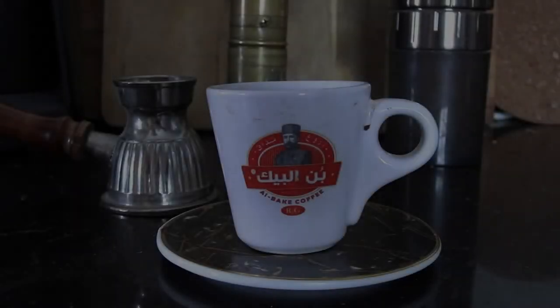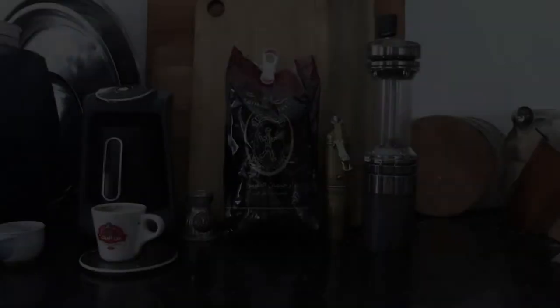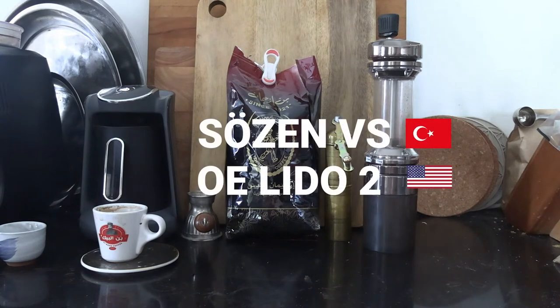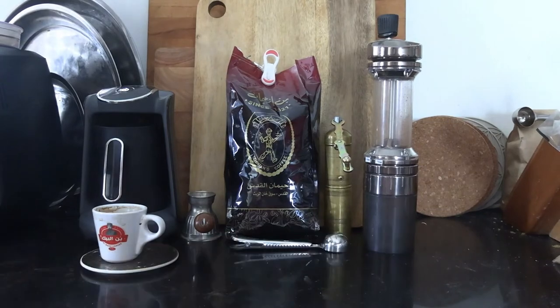Hey guys, welcome back to my YouTube channel. This is Daniel Rosal. We're going to be doing another brief Turkish coffee adventure today, specifically comparing the grind size between two very interesting hand grinders from different parts of the world. One is going to be the best known Turkish manual hand grinder, the Sozin — its design has remained pretty much unchanged since the time of the Ottoman Empire — and the second is going to be the Orphan Espresso Lido 2.